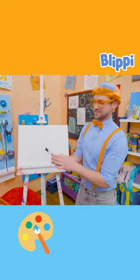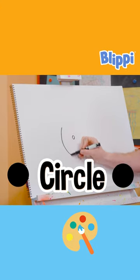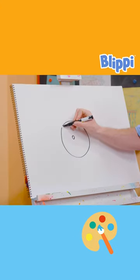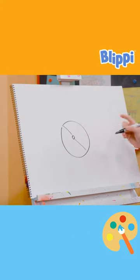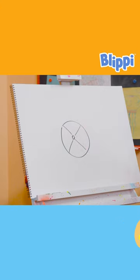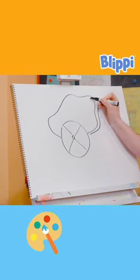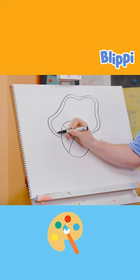All right, first I'm going to start with the color black. Then I'm going to draw a very small circle in the middle, and then a larger circle around it, and then I'm going to draw a straight line across, but not in that very small circle, though. All right, and then I'm going to draw a squiggly line, and a squiggly line next to that squiggly line. There we go, how does that look?